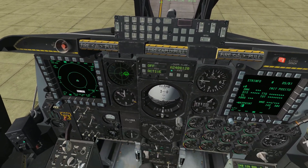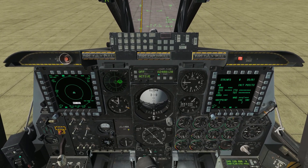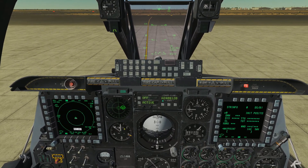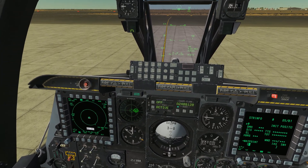First we need to make sure our canopy is closed. We're going to make sure our nose wheel steering is on, because unfortunately we need to take this airplane off from a runway — we're not a helicopter, we can't just take off from right here, as cool as that might be.